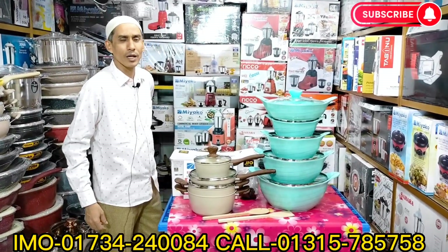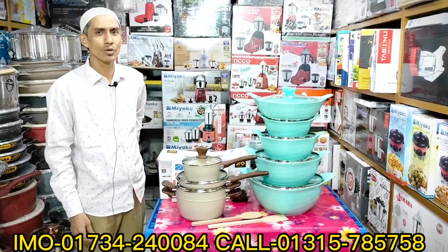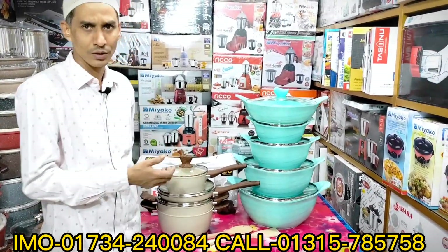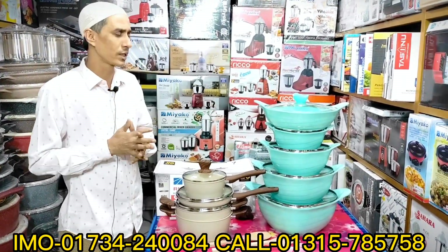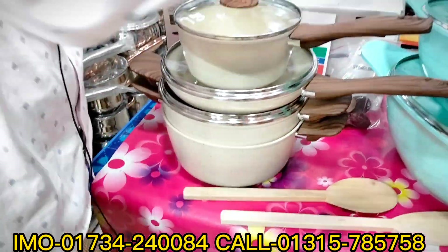Assalamualaikum warahmatullahi wabarakatuh. This is Abdurrahim, and today we are presenting a new video. This is a marble coat cookware set — a very beautiful, high-quality product. This is a Gio band.